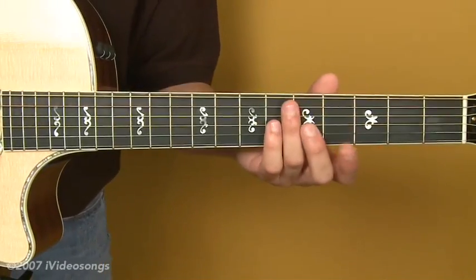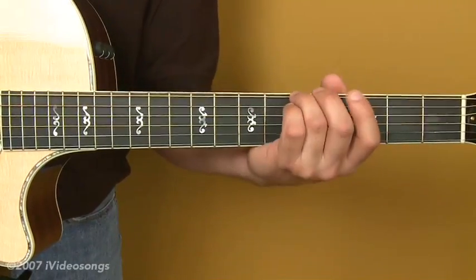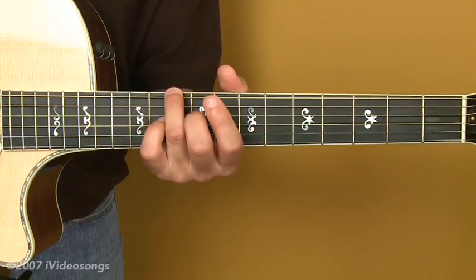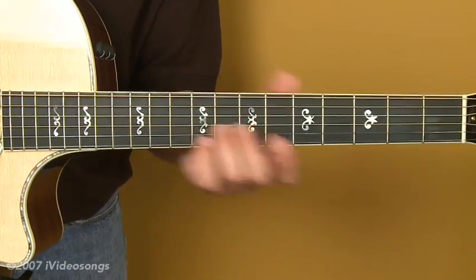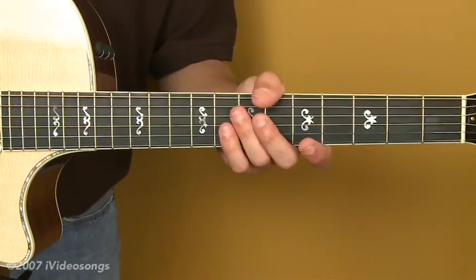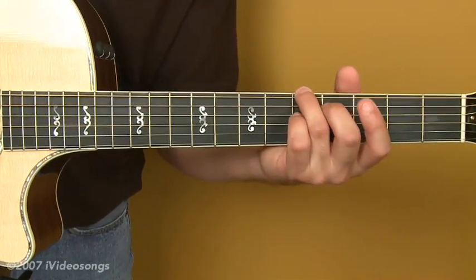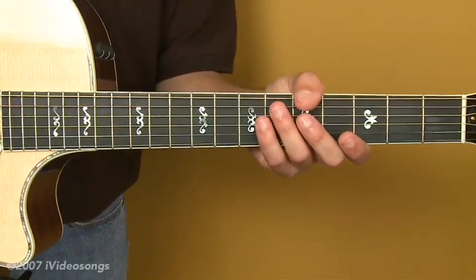One little trick you can do with harmonics is to learn to tune with harmonics. I'm sure you know the basic way of tuning from the 5th fret to the open string, or even the 10th fret of the 6th string and the open 4th string. Well, with harmonics you can tune as well, and it's a good idea when you don't have an electronic guitar tuner to use this method, and then also the harmonic method I'm about to show you.